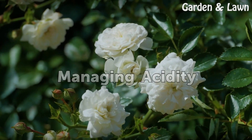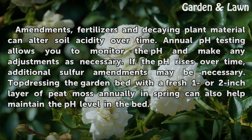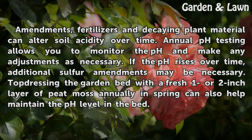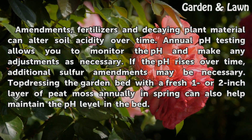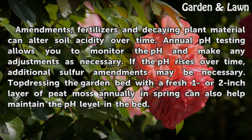Managing acidity. Amendments, fertilizers, and decaying plant material can alter soil acidity over time. Annual pH testing allows you to monitor the pH and make any adjustments as necessary. If the pH rises over time, additional sulfur amendments may be necessary. Top dressing the garden bed with a fresh one or two inch layer of peat moss annually in spring can also help maintain the pH level in the bed.